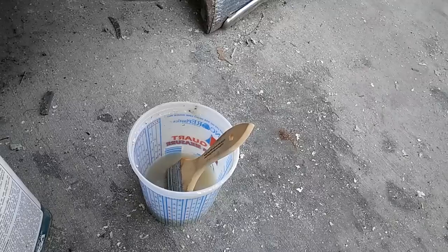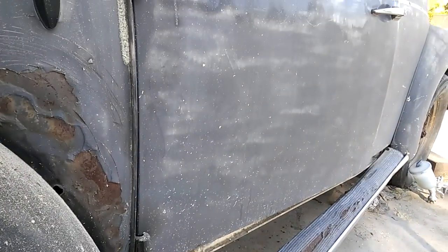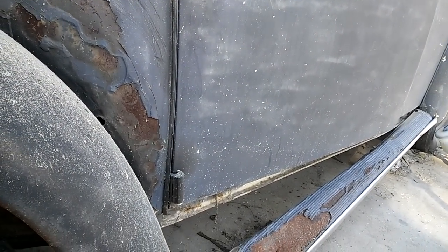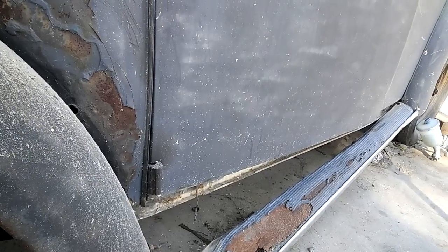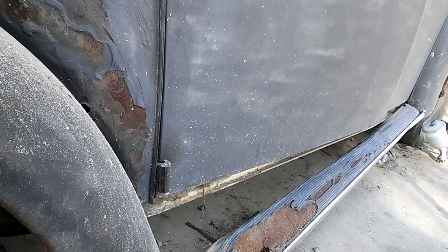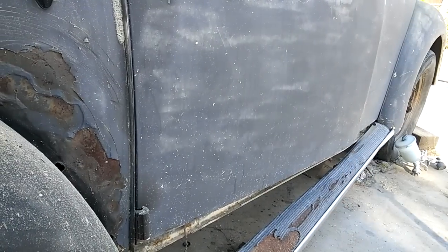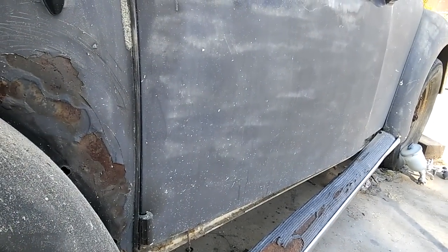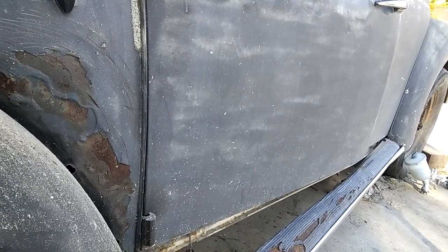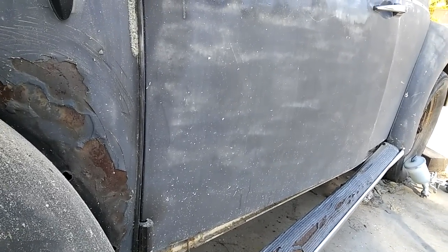When you're stripping doors every day you start to try different things. I tried both Jasco and aircraft — they're about the same. Then I tried a product called Bix, which came in a pump spray bottle, and that stuff worked really good. I don't know if it's still available, but if it is, try Bix Spray Strip. They probably got sued because somebody got stripper on their hands — that's how products get taken off the market.